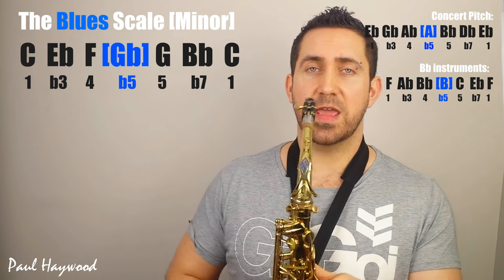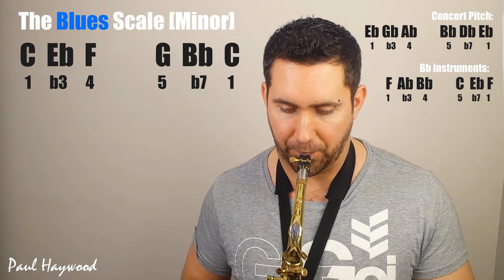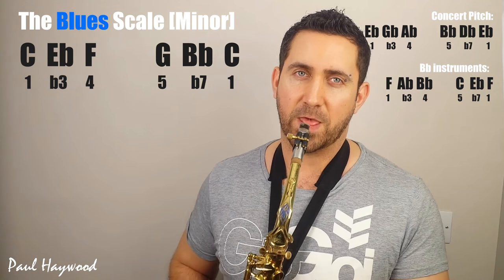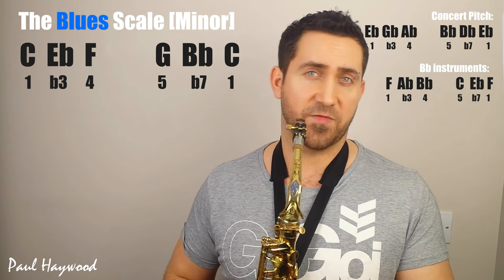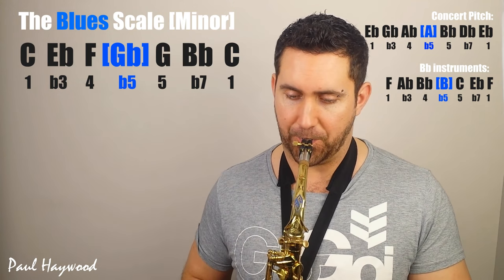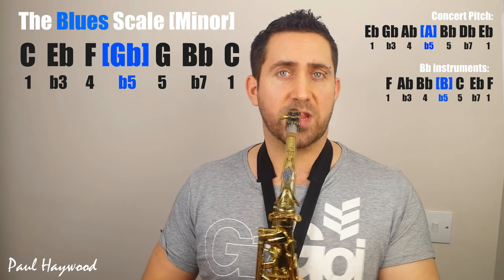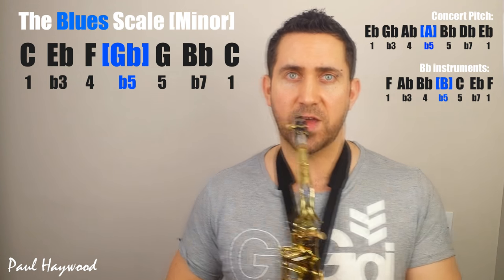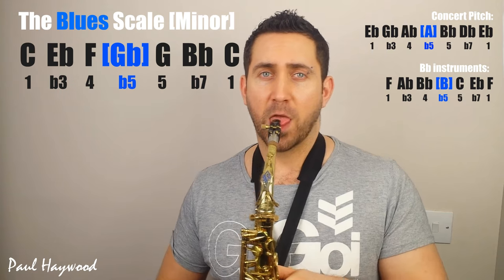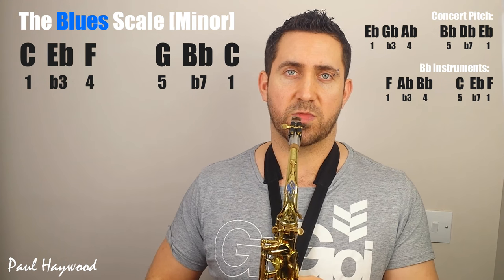Now, if you think about it in your soloing and improvising and music making as the minor pentatonic with the blues note added, that's going to mean that when it hits, it has impact and contrast and adds color to your playing. If we play a little quick bit of minor pentatonic, and then we add the flat five — the blues note in — it's got a slightly different feel to it, a bluesier feel. So in soloing, if we use the minor pentatonic and then occasionally add the blues note in.